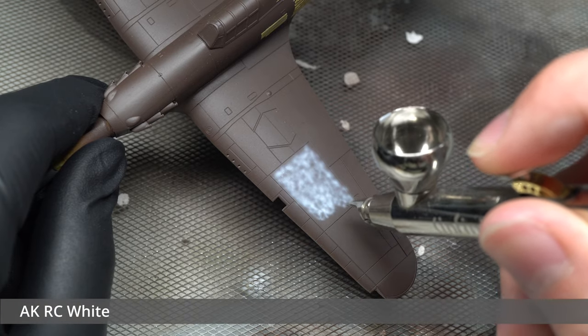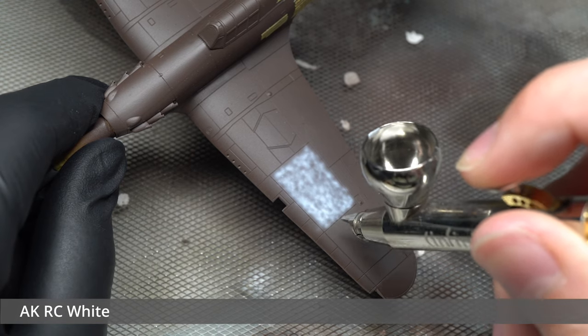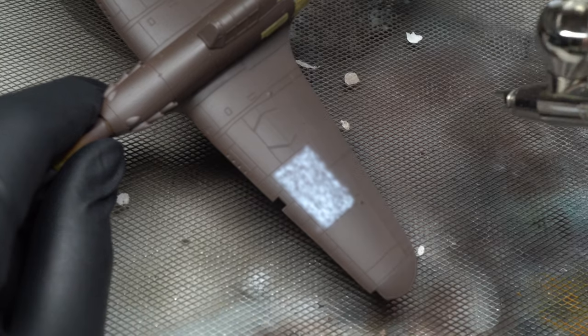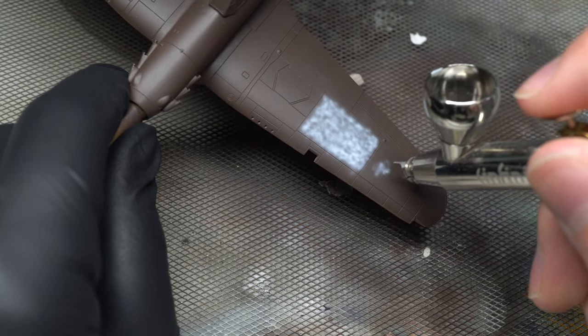It was then on to a very basic modulation stage. Using AK Real Color white, I added some marbling in between the panel lines of the aircraft, which would provide a nice base level of color modulation once the main colors have been applied.